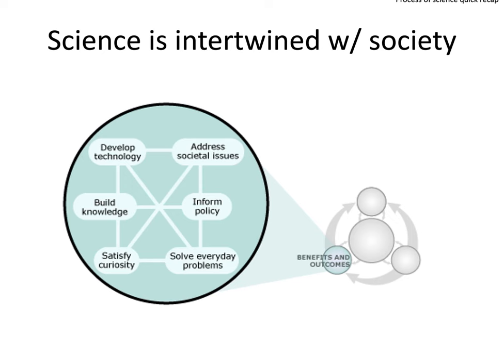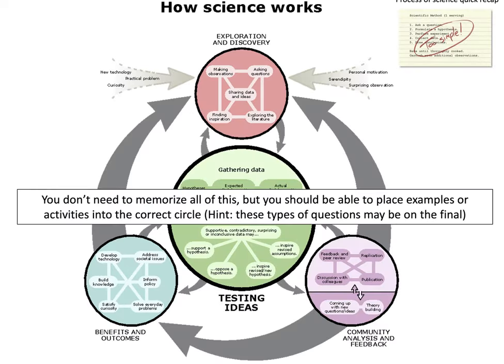Your results and findings have particular benefits and outcomes that contribute to society as a whole — a very important aspect of the scientific process. This was meant to be a quick review reminding you that the simplified scientific method is an oversimplification of how actual science works. You don't need to memorize every detail of the flowchart, but you should know the general areas: exploration and discovery, community analysis and feedback, benefits and outcomes, and testing ideas — and be able to place examples of activities into the correct area. These types of questions may be on the final exam.